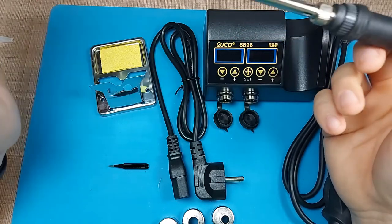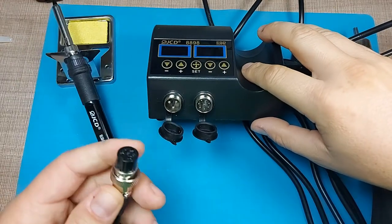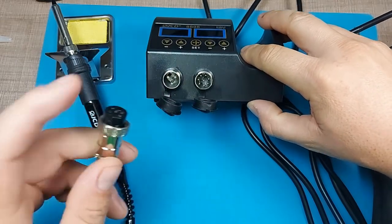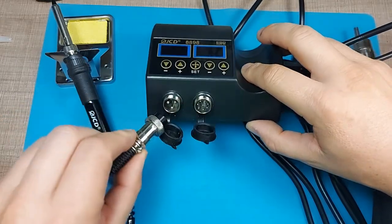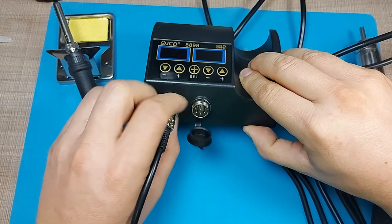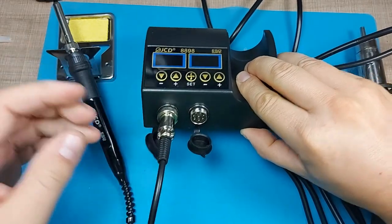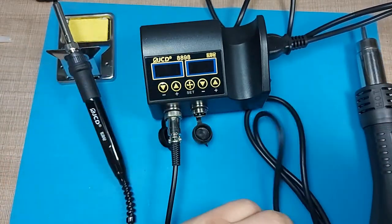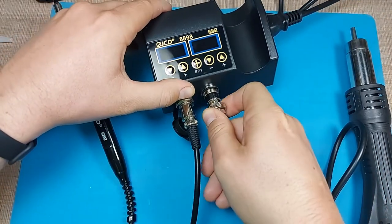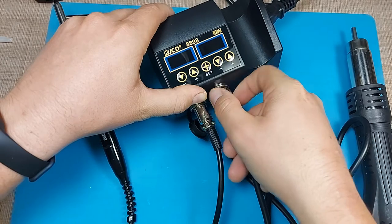Now let's connect everything and test it out. To connect the soldering iron and hot air gun, there's an indentation on the connector and on the plug — you align those, press the contact in, then screw in the retaining screw so it's sturdy and won't come off during work. We do the same for the hot air gun — just press it in and tighten it up.